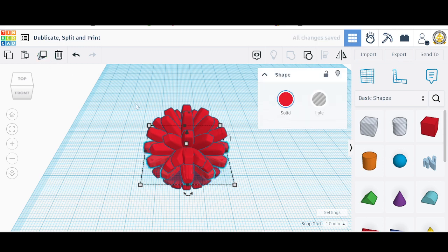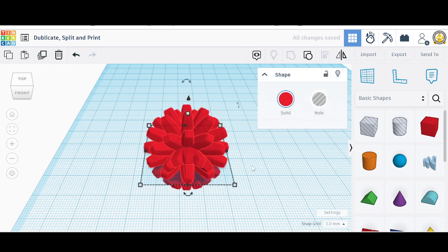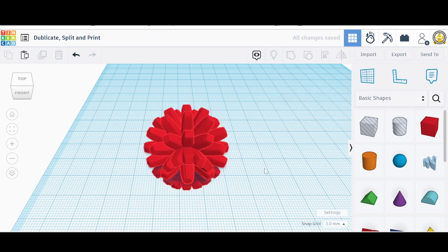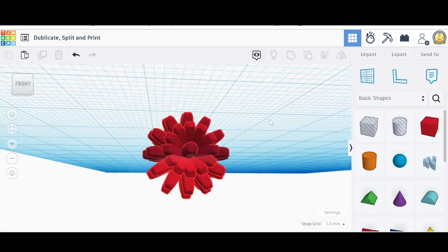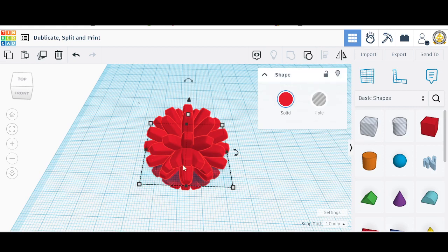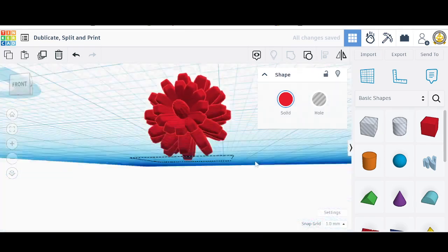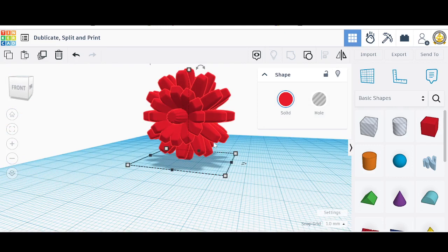Just one more. Nice little figure here. Let's select everything again and group it to make it all one piece. The piece is underneath, so we're going to click the object and press the D key to put it right on top. There we go.